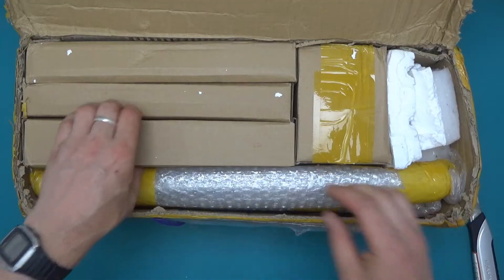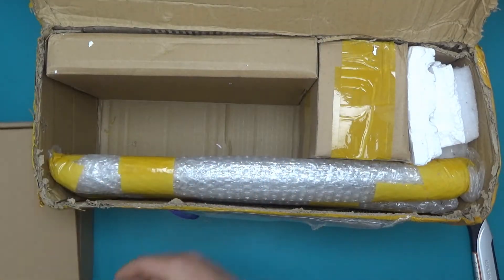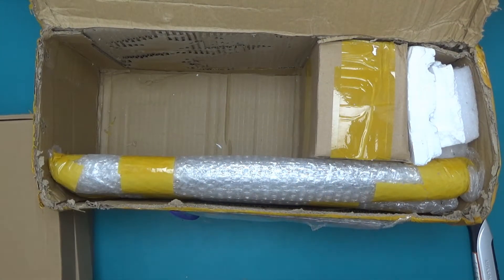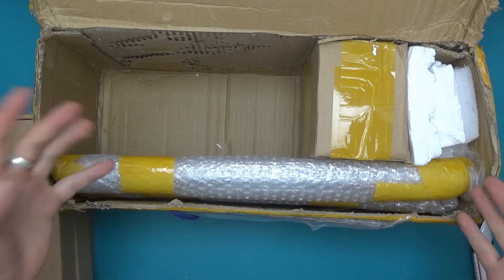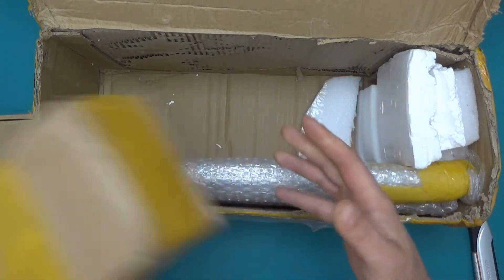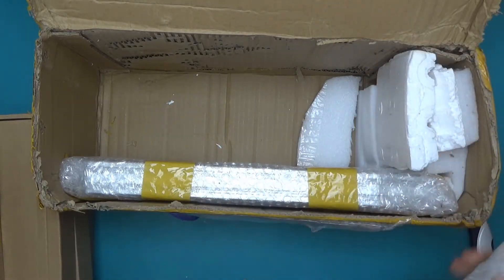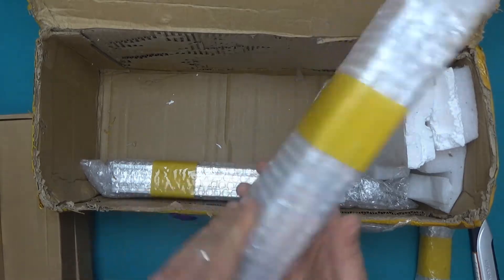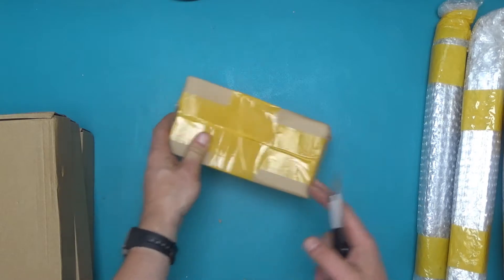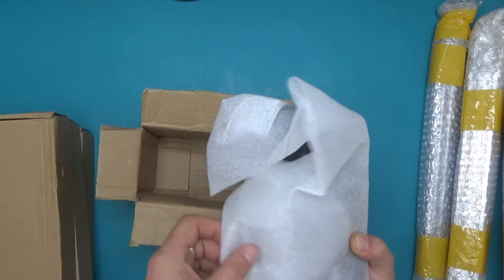There we go — we have one box, two boxes, and three boxes. Box one and box three were significantly heavier than box two. Let's see what's inside. There's another box, some wrapped-up something, more wrapped-up something, and even more wrapped-up something. Let's open the boxes and see what's in those — this is like Christmas.